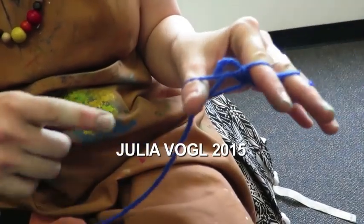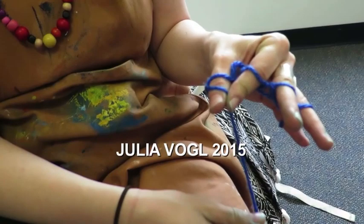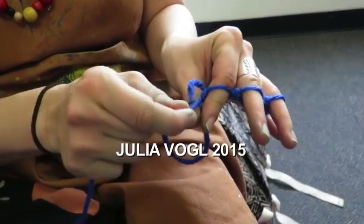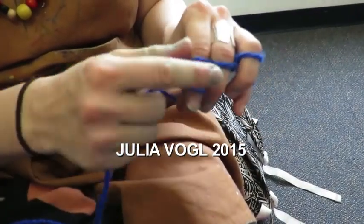And then you're going to do the thumb again but this time going towards the pinky. You're going to pick up the back ring — it'll be like a little V — and drop it off the thumb. And again like so.